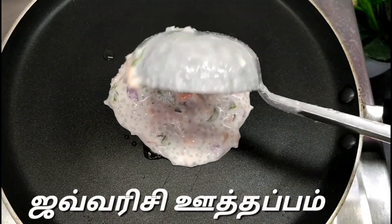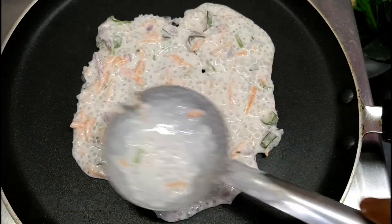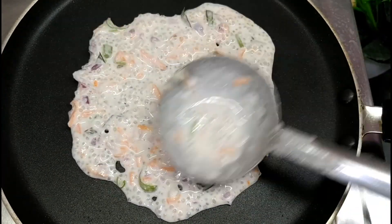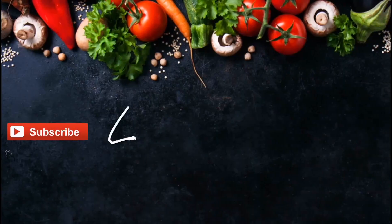Hi friends! In our kitchen, we have a great taste of a great breakfast recipe. If you want to eat the best taste of this breakfast recipe, you can check it out.